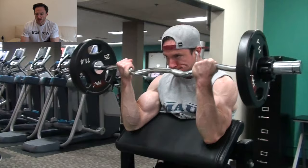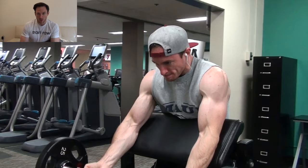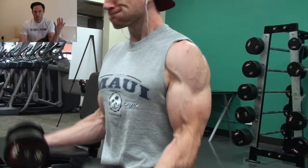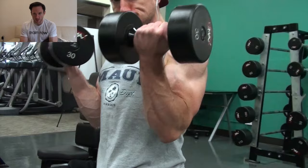After that, I moved on to an EZ bar preacher curl. You're not going to be able to handle as much weight, but your bicep is more isolated, so it's more likely you're going to get a better bicep contraction here. There are always trade-offs with isolation movements versus compound movements. The barbell bicep curl lets you handle a ton more load, and then the preacher curl isolates the bicep more by getting your elbow out in front of your body and really forcing you to contract your bicep at the peak of the movement.